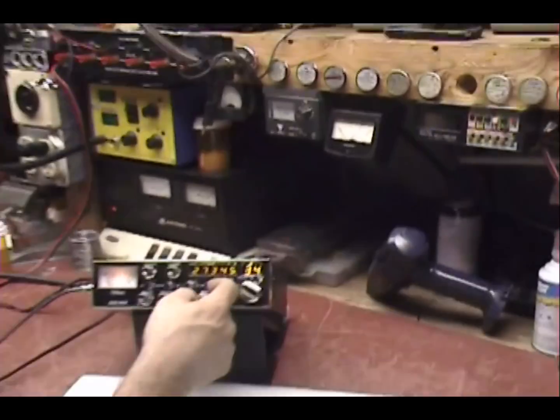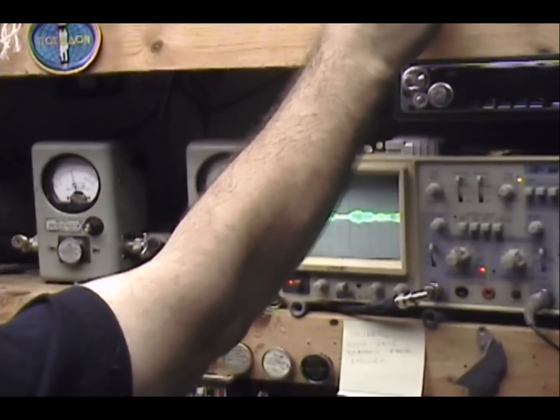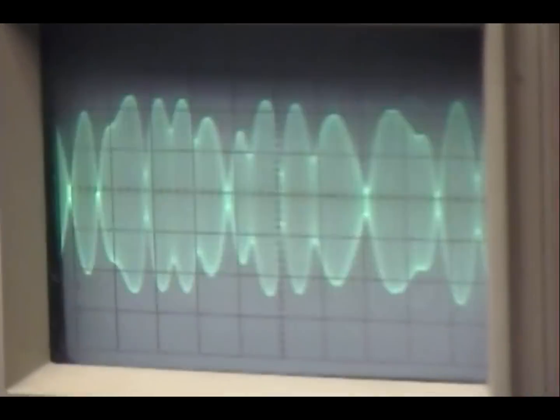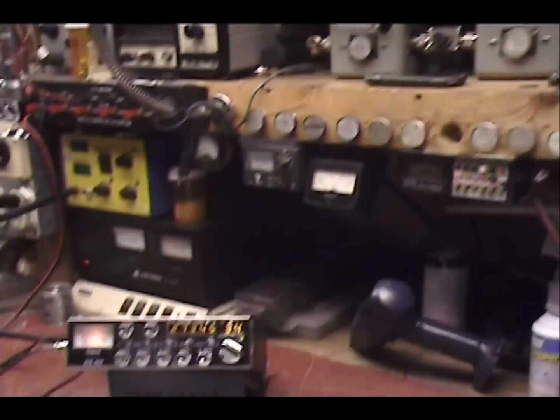And we can check it out on upper sideband. Upper sideband. Audio. 1, 2, 3, 4, 5. Audio. Check, check, check. Breaker, break, break. Audio. 1, 2, 3, 4, 5. That's right. Breaker, break, break, break. Audio. Check, check, check. Looks real good. Sounds good.